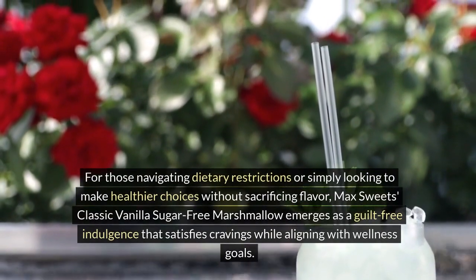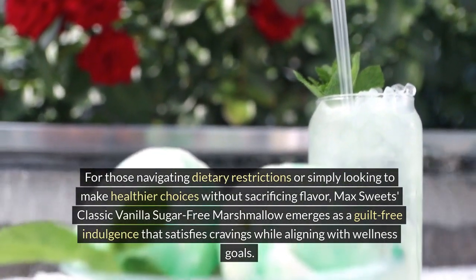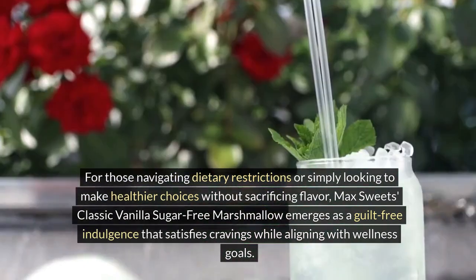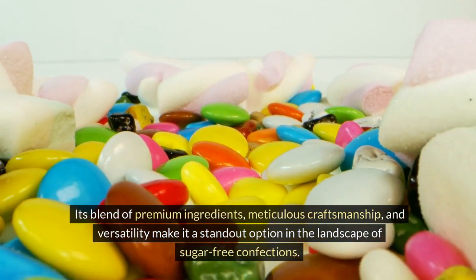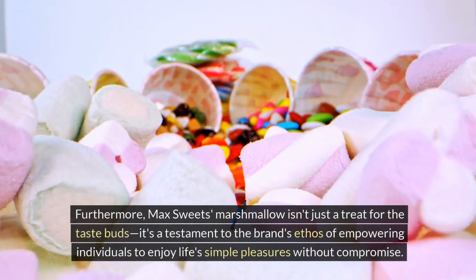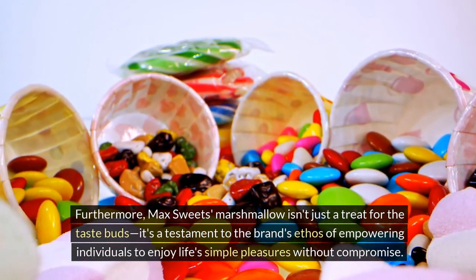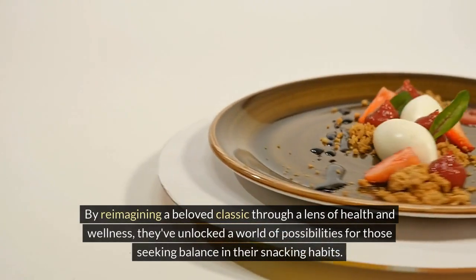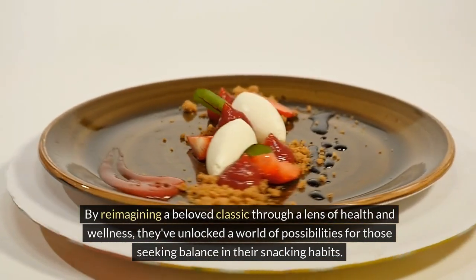For those navigating dietary restrictions or simply looking to make healthier choices without sacrificing flavor, Max Sweets' classic vanilla sugar-free marshmallow emerges as a guilt-free indulgence that satisfies cravings while aligning with wellness goals. Its blend of premium ingredients, meticulous craftsmanship, and versatility make it a standout option in the landscape of sugar-free confections. Furthermore, Max Sweets' marshmallow is a testament to the brand's ethos of empowering individuals to enjoy life's simple pleasures without compromise. By reimagining a beloved classic through a lens of health and wellness, they've unlocked a world of possibilities for those seeking balance in their snacking habits.